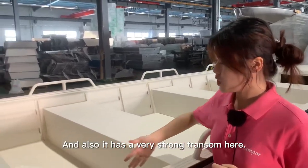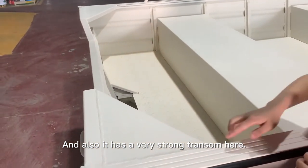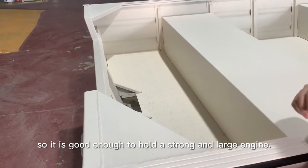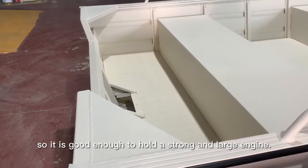And also, it has a very large transom here. Look at the neat welding. It's good enough to hold a very strong, large engine.